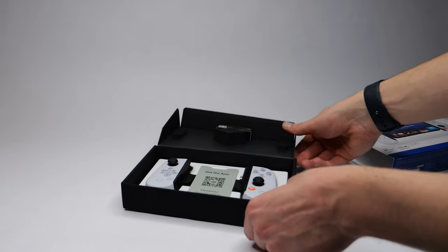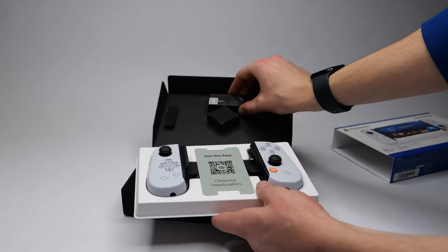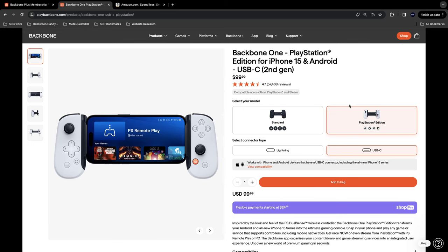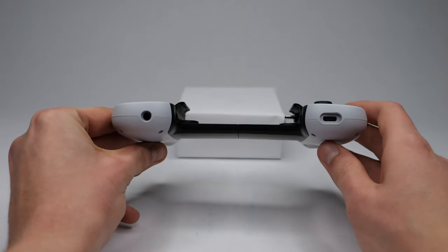For now, let's jump right into it and start with the unboxing. Taking the Backbone out of the box, we have the Backbone itself, some paperwork, as well as some different attachments for different sized phones and cases. The Backbone One released on October 27, 2020. The PlayStation Edition I'm reviewing in this video came out in May of this year. They're exactly the same, except the button layout on the PlayStation Edition matches that of the PlayStation 5, and the regular Backbone is more of a generic Xbox button layout. Both editions come in USB-C and Lightning versions, so you can use them with any modern smartphone. All editions come in at a pretty hefty price tag of $99.